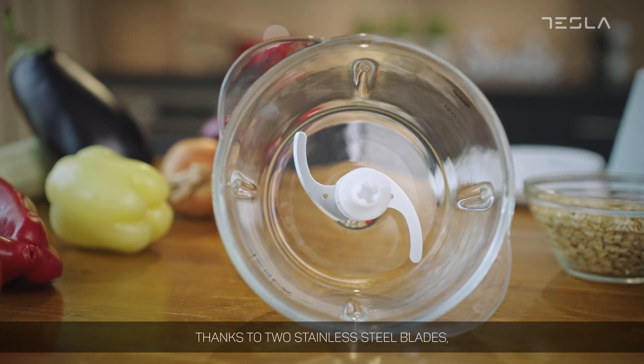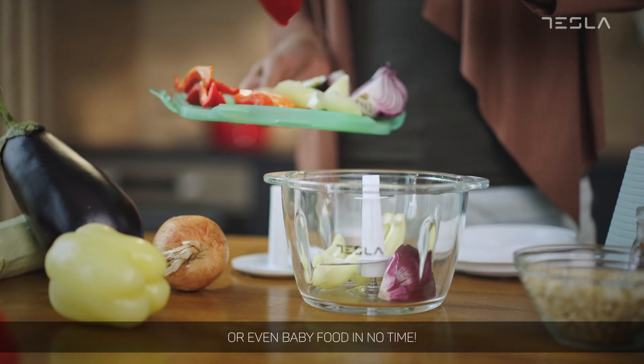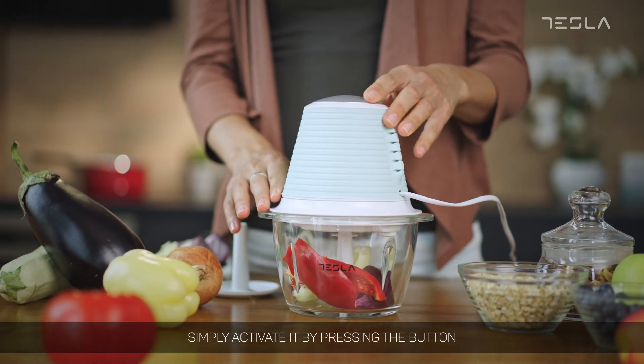Thanks to two stainless steel blades, it is now easy to chop and mix herbs, nuts, cheese, or even baby food in no time. There are no complicated instructions or confusing features. Simply activate it by pressing the button.